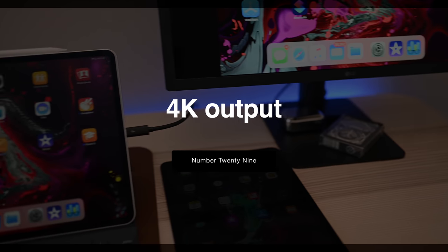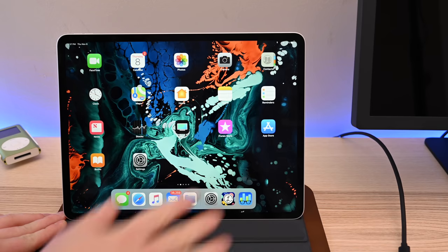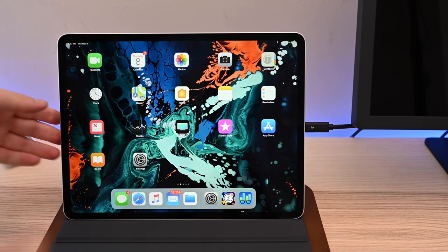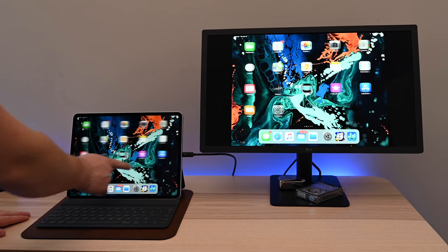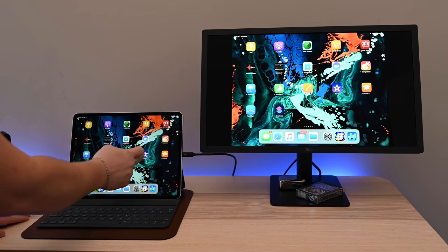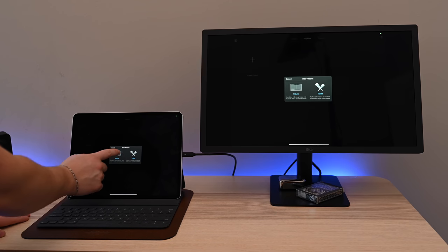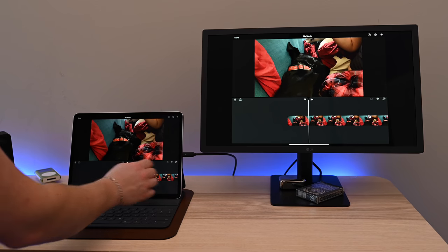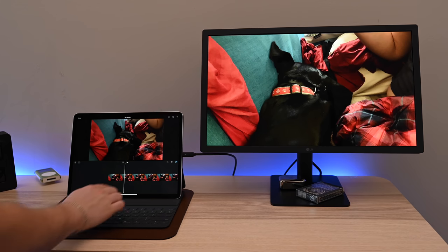Thanks to the new A12X Bionic and USB-C, we have 4K monitor support. Your iPad can now connect to 4K monitors over USB-C and gets charged at the same time. Either using an adapter or USB-C cable, you can use an external monitor to enhance your workflow. Certain apps can even display different content on that external monitor — such as iMovie, which allows you to preview your creation while editing. We can see this becoming even more useful as developers start to think of other innovative solutions for this monitor output.